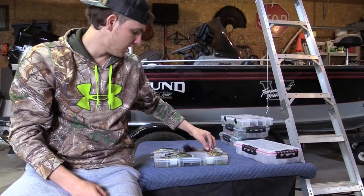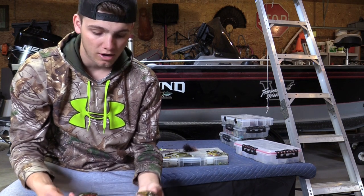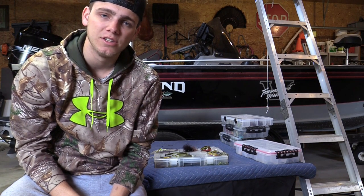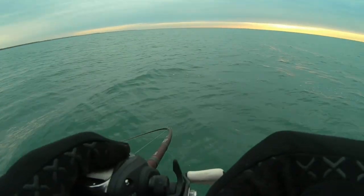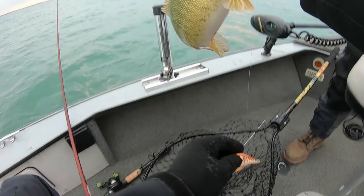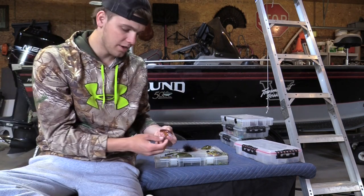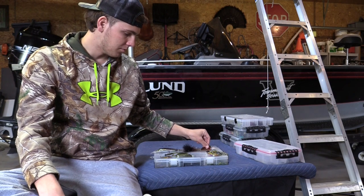A bait that most guys wouldn't traditionally think to throw for smallmouth are crankbaits. These are both rock crawlers in natural crayfish colors. A DT series also works well — I like a DT 10 or DT 12 when I go out to St. Clair. That's where the crankbait bite really shines in my spring fishing. As smallmouth move up shallow around sea walls and into rocks, bringing a crankbait through gets a lot of bites and lets you cover a lot of water — it's a really fun and underrated bite.